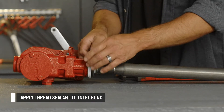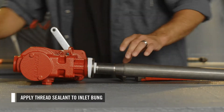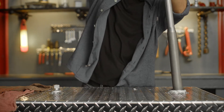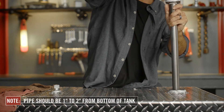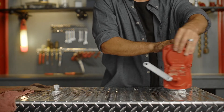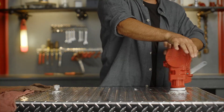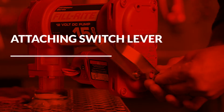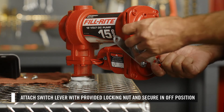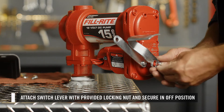Next, apply thread sealant to the inlet bung, then thread the suction pipe and attached pump into the tank. Now, attach the switch lever with the provided locking nut. Secure it in the off position.